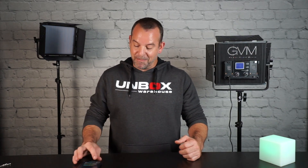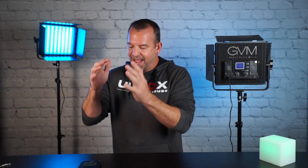Hey guys, welcome back to Unboxed Warehouse. I'm Mike, and these are GVM's 50RS RGB LED Studio Lights. They're a great, affordable, budget-friendly, app-controlled RGB studio light that you may want to add to your kit.